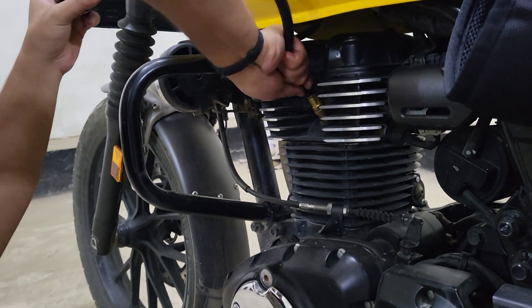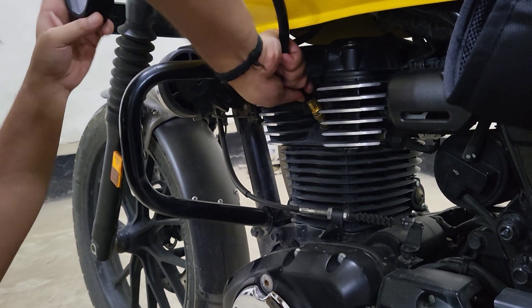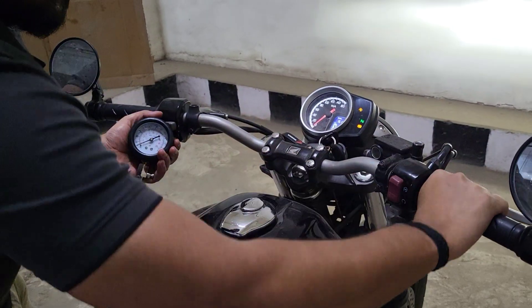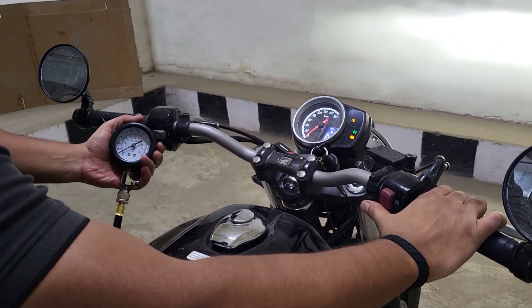Open the throttle all the way and press the ignition switch till the reading on the gauge gets fixed. Don't keep it pressed for more than 10 seconds — it might affect your battery negatively.